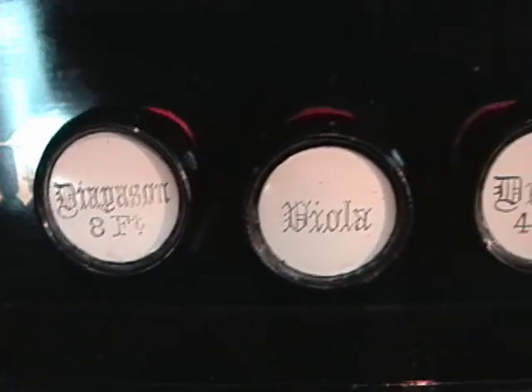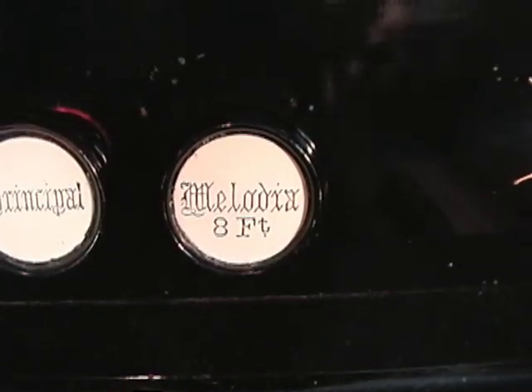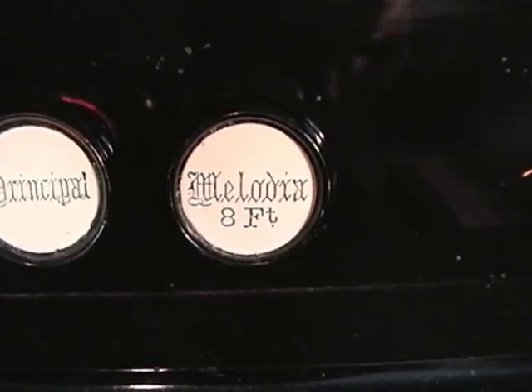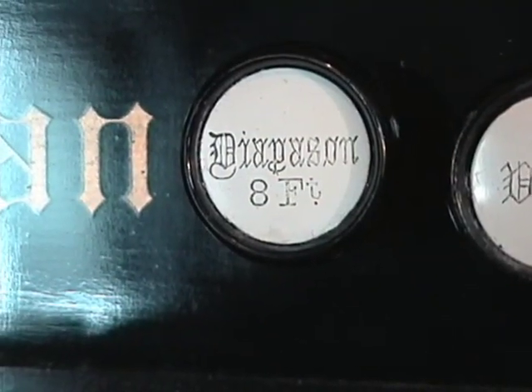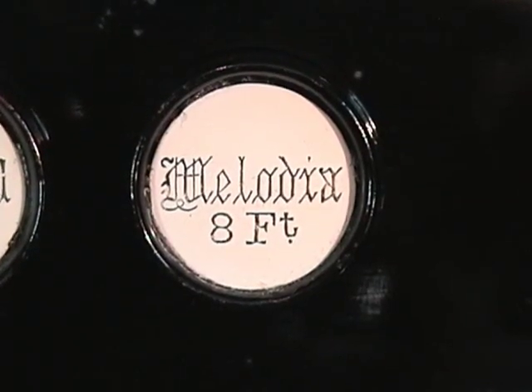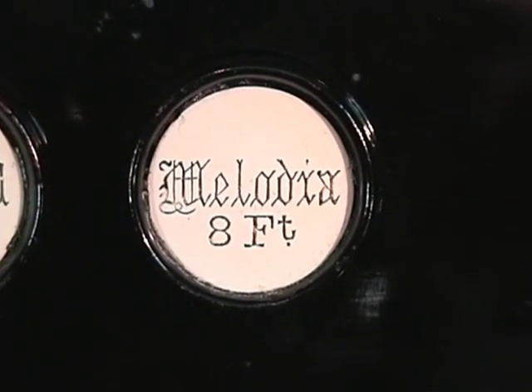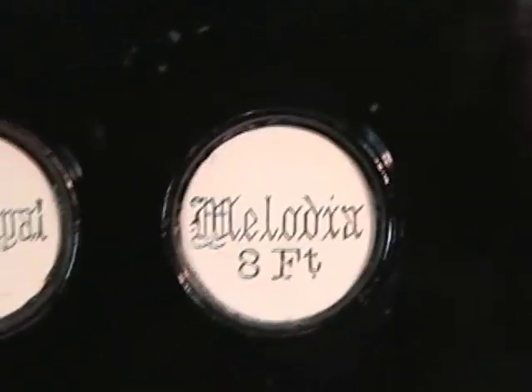The bass stops will often go from the left to the right until you reach the bass coupler, and in the treble it is the opposite — from the right to the left until you reach the treble coupler. The diapason is on the far left of the bass, and on the far right you will find the melodia stop, which controls the same types of reeds as the diapason stop. This is the main foundation of your organ's tone.